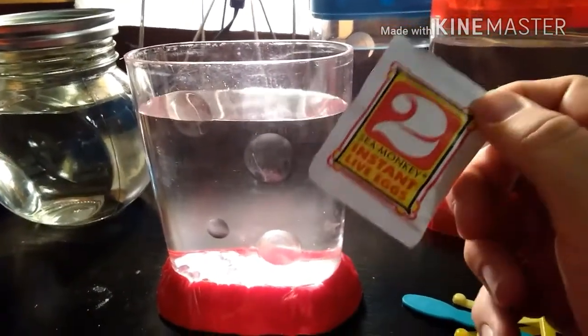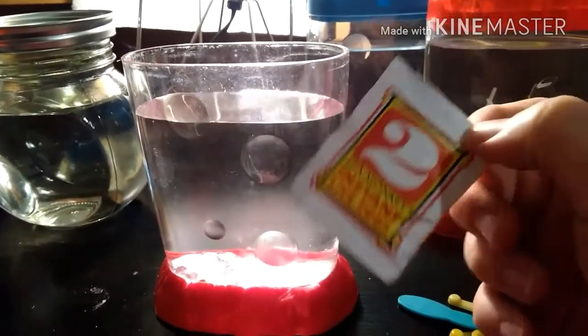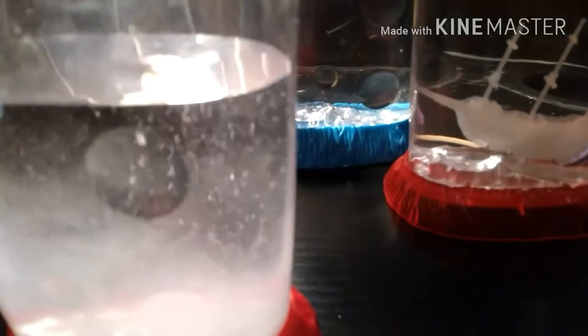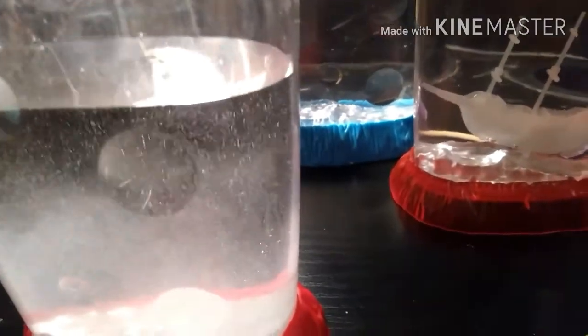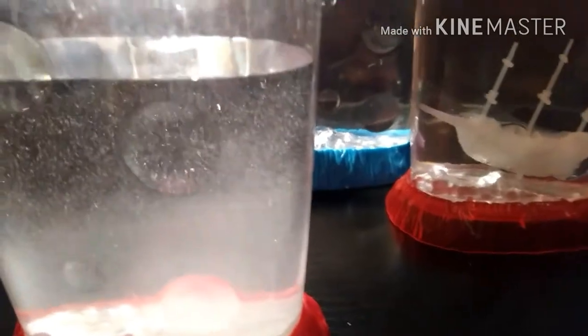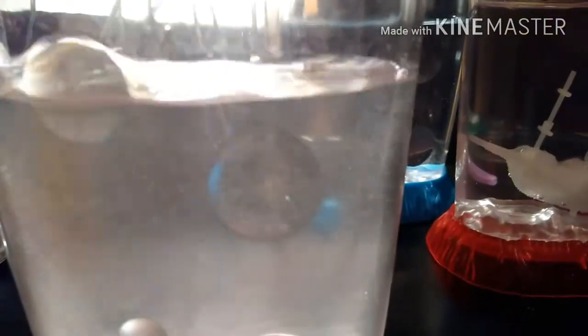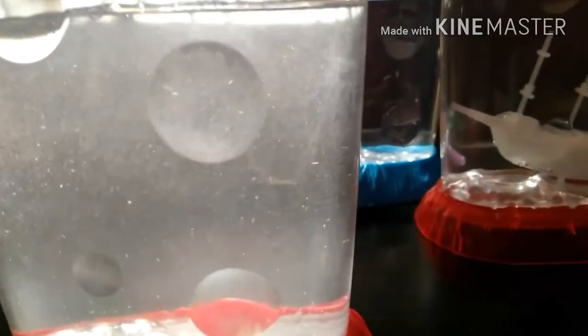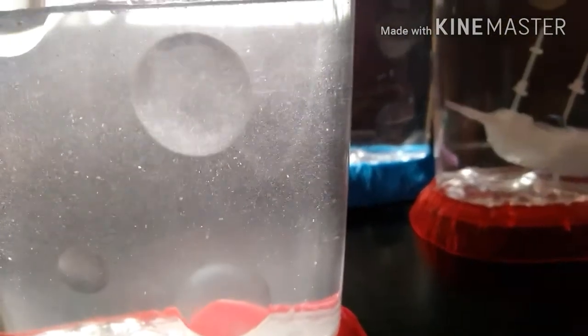I'm about to add packet number two and see how it goes. Usually with these Big Time Toys counterfeit Chinese packets I get pretty good results in hatching. However, if you add the food it usually kills them for some reason because the food is just toxic. I noticed some sort of fiber or hair got mixed in here, but it's usually not bad for these Sea Monkeys — it's just weird.